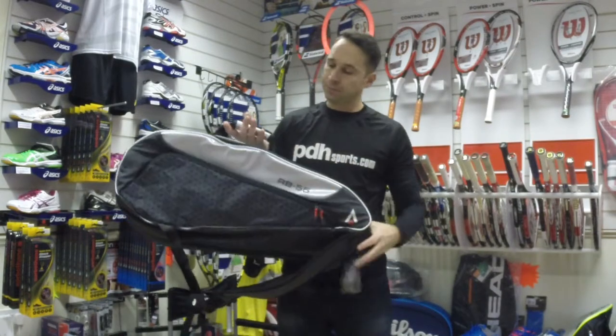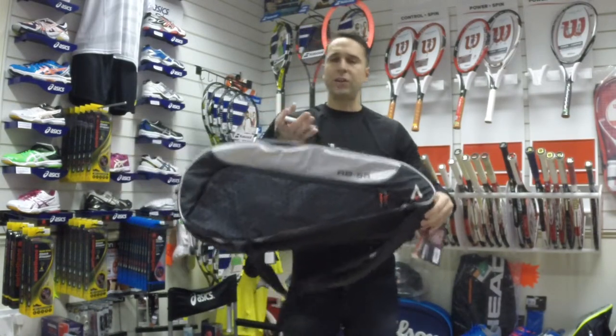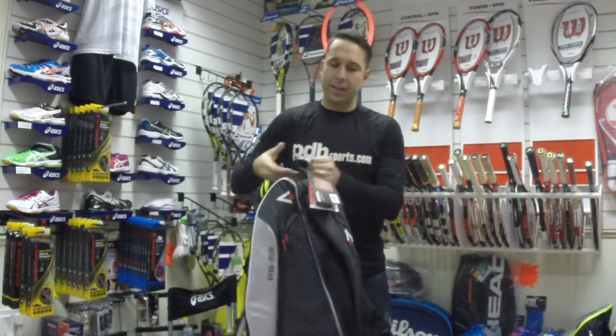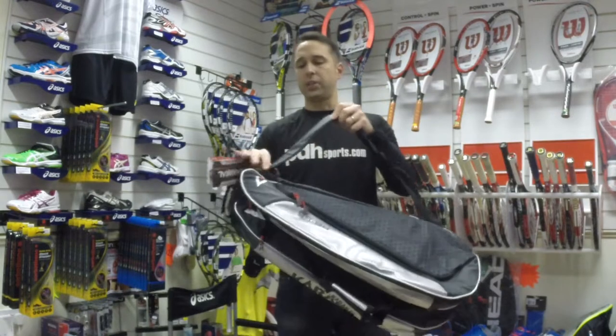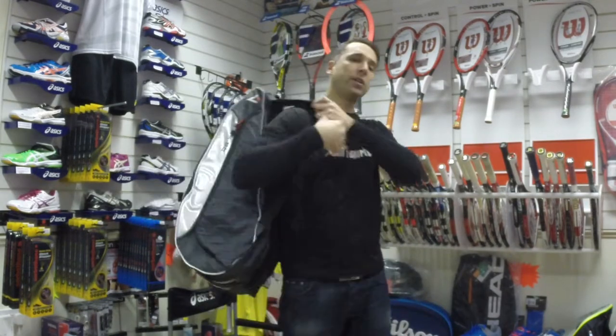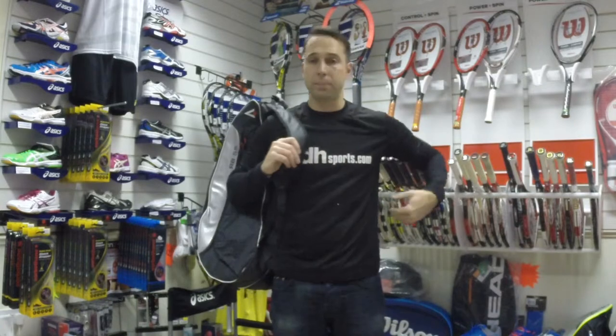You've got a few carry options: there's the central pick-up option and the bottom of the bag as well — you can pick it up like that — and then you've got a slightly padded shoulder carry option, so you can carry it over your shoulder or as a backpack.